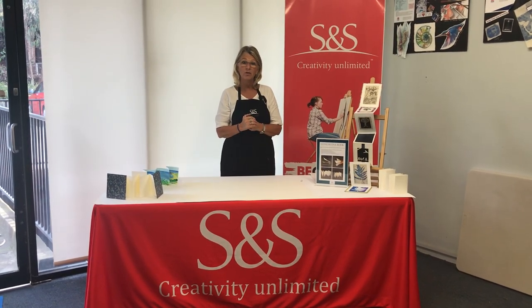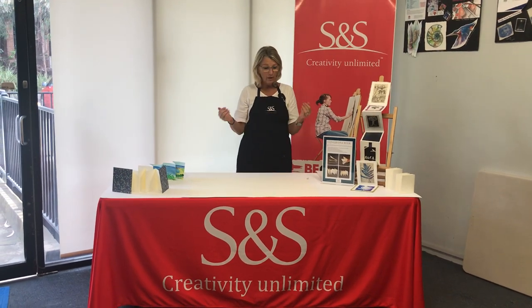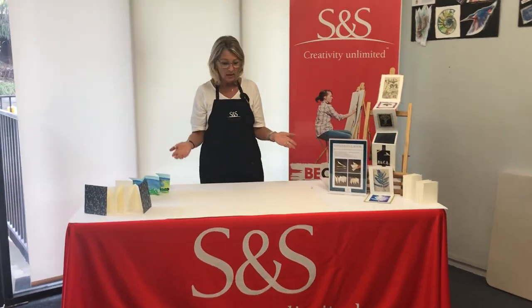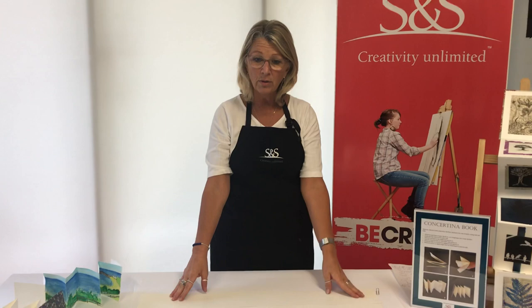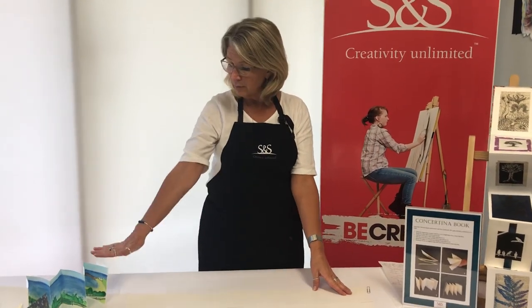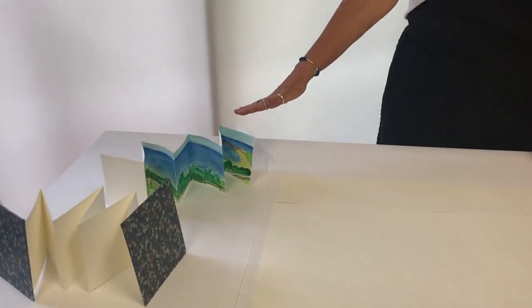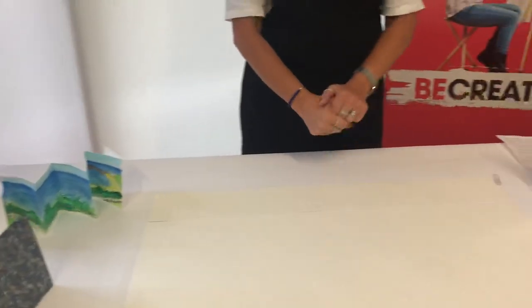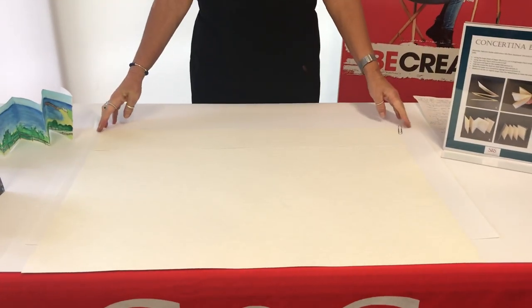Hi, I'm Leona from S&S and today I'm going to show you how to make a concertina book. We're going to start by using one of our Fabriano papers. Depending on what you're going to use your concertina book for will depend on what paper you use. For this one here I've used a watercolor paper, so I'm going to use the Fabriano Studio Torshon today, which is a watercolor paper.